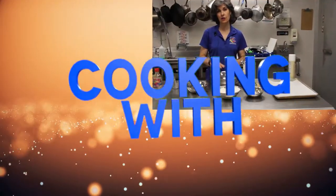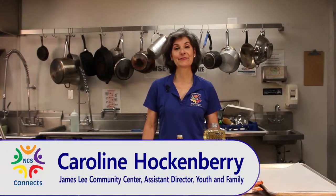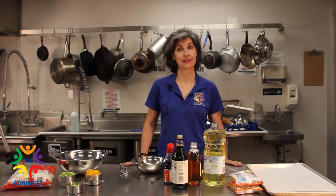Time for Cooking with Caroline. Hello friends. Today we are going to make a special salad.